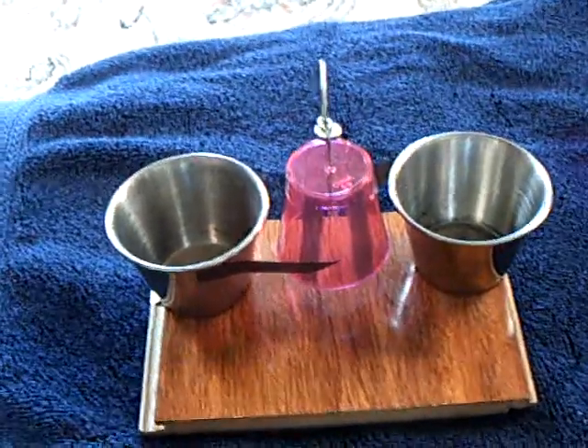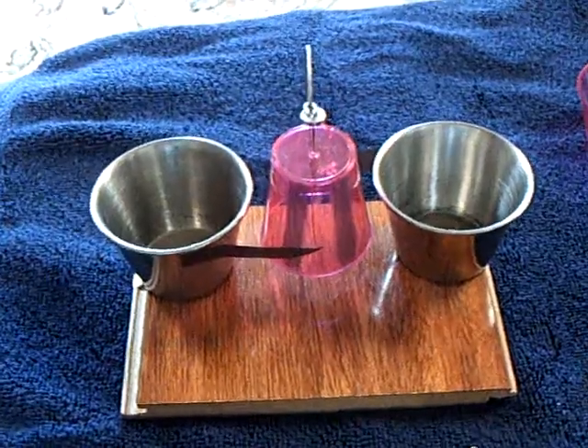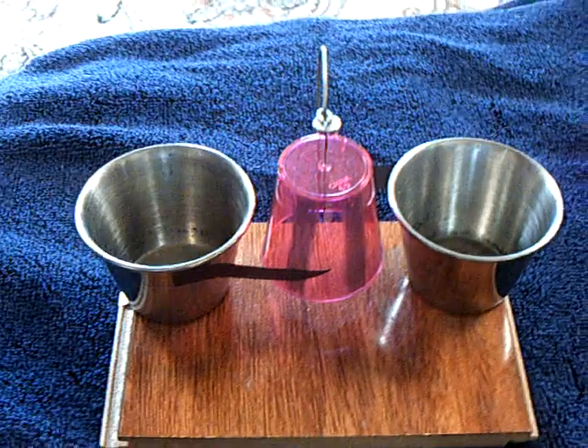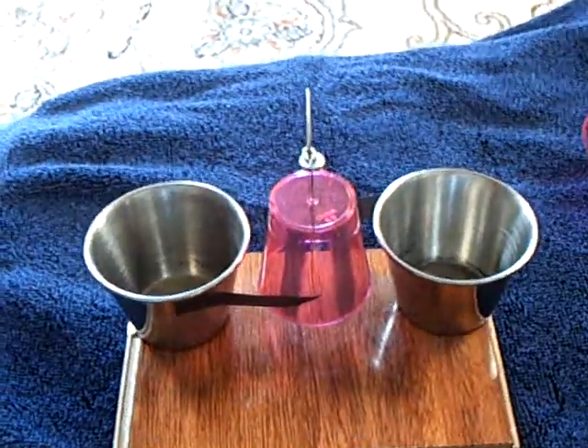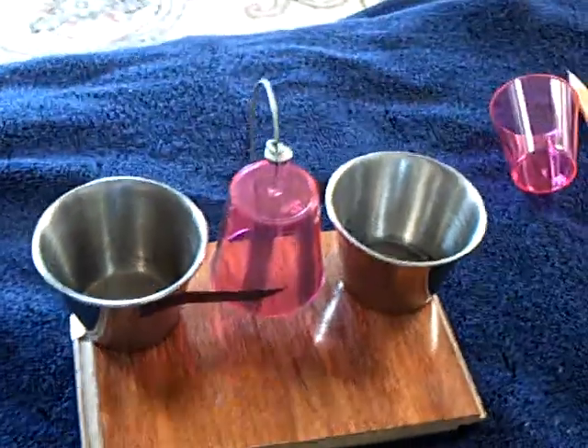I've got some really good news for the guys working on electrostatic motors and generators. This study I've done with the graphene — or the thin graphite — directly applies to these electrostatic devices.